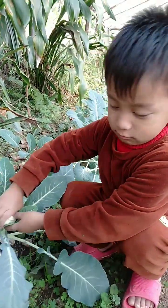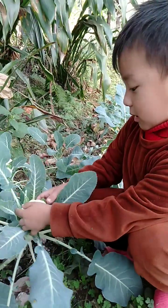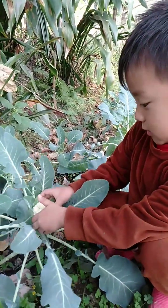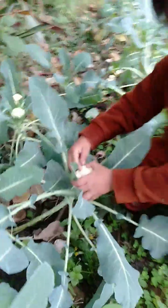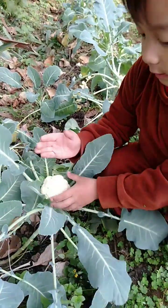Hello, what are you doing? I am making cauliflower. Oh, cauliflower? Oh so many cauliflower. Cauliflower like broken, then cut.